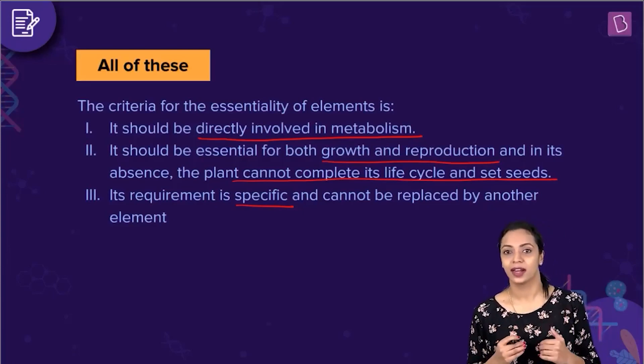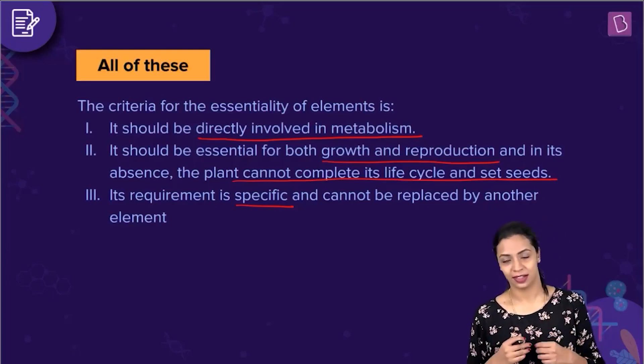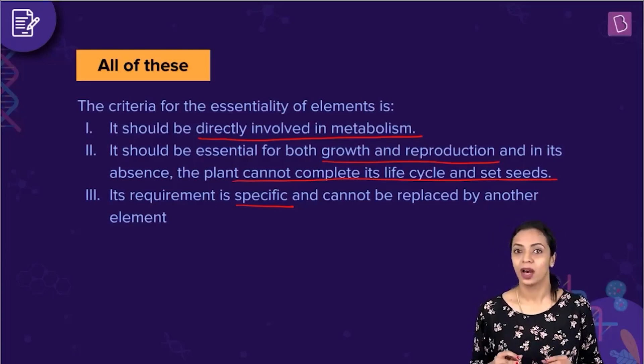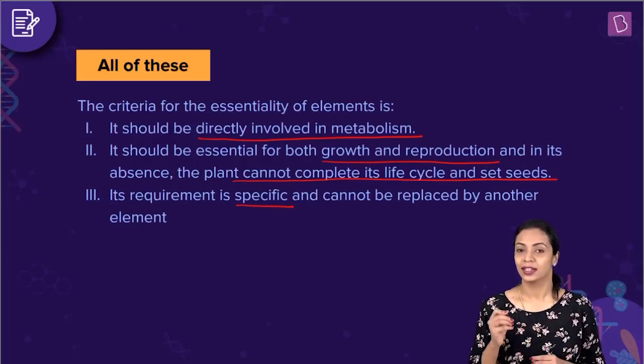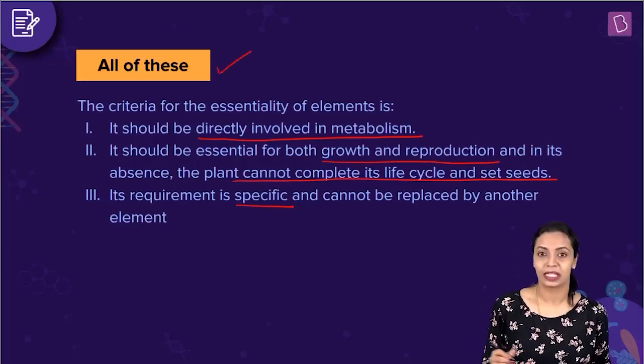All three criteria were mentioned in options A, B, and C in this question. Since all of them are criteria to classify elements into essential and non-essential, the correct answer to this question is option D, all of these.